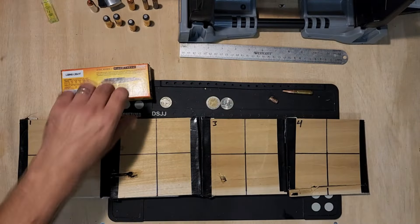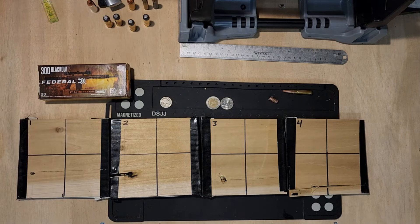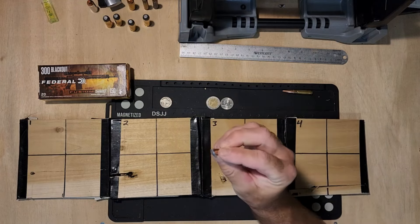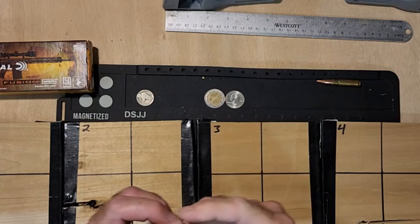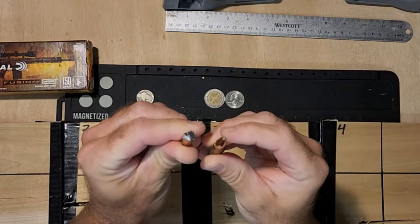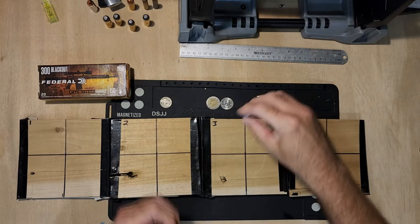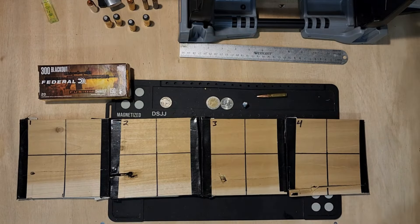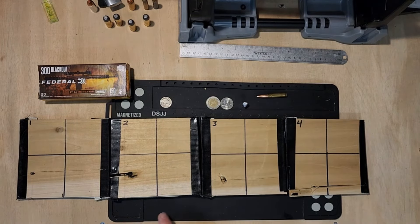We have the water trajectory of the 300 Blackout Federal Fusion, and that's our bullet right there. Take a look. Not actually a whole lot going on with that bullet, but we do have the flight plan plotted.